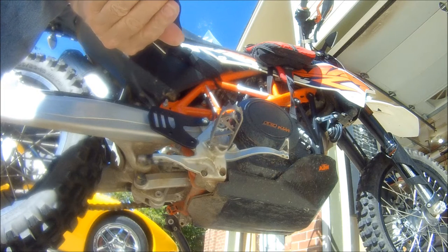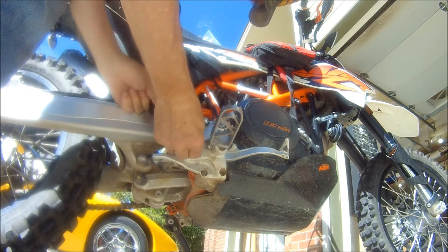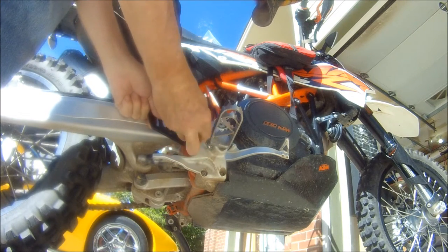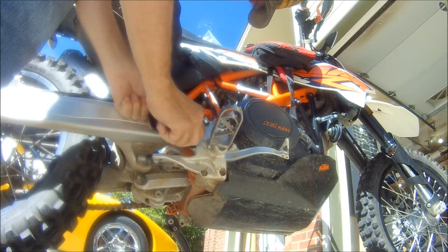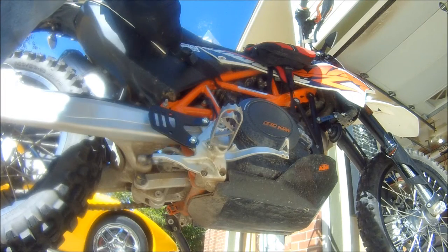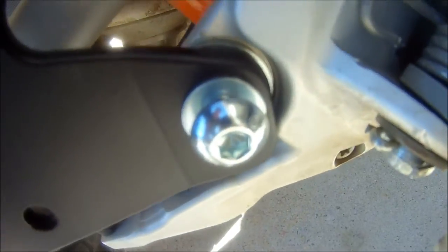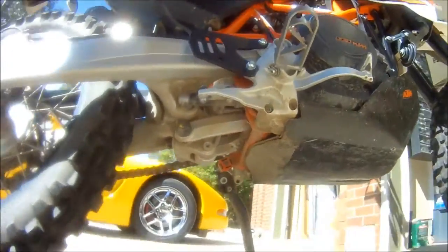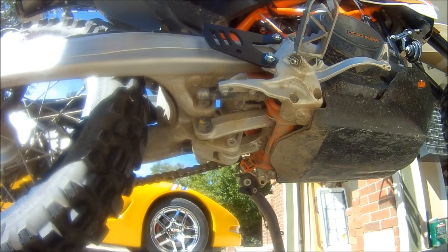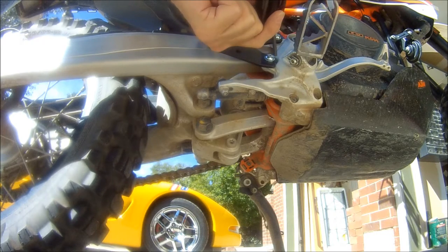You could put some Loctite on it, which might be advisable if you're not gonna torque it. But since this is not a crucial part — if you lose it, it's not gonna stop your ride. See how we've got the big washer behind it and the small washer on the top. I'm gonna choose a 5mm hex wrench and screw that puppy down.